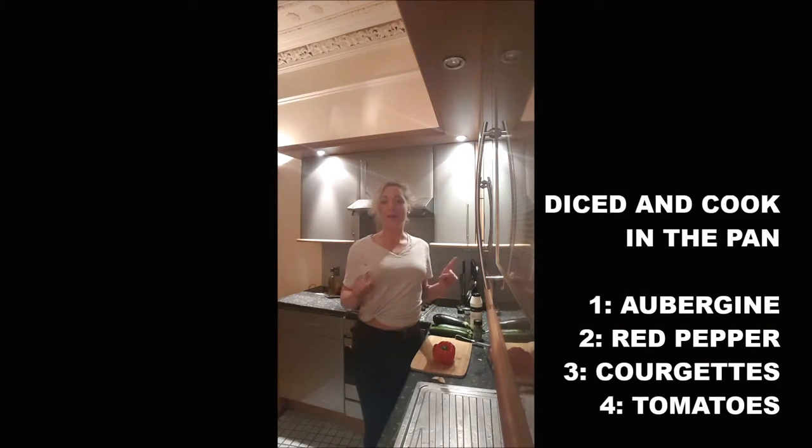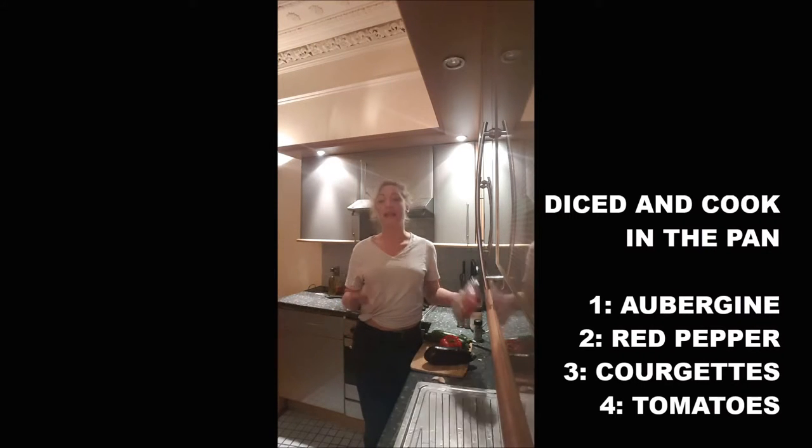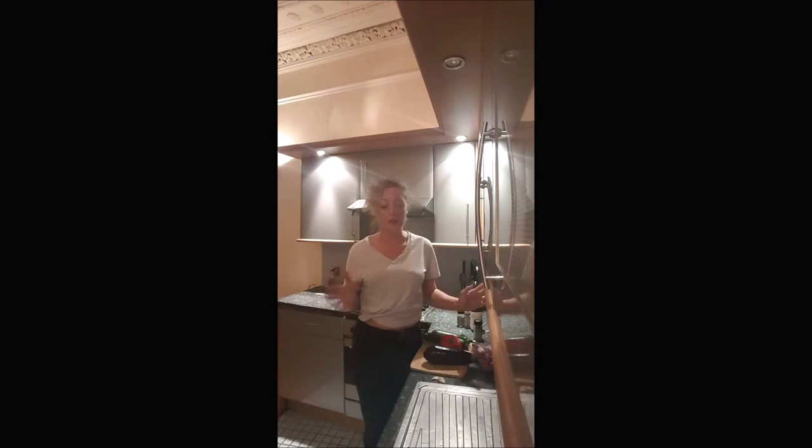You put your heat low, then in that order you will dice and cook your aubergine, then your red pepper, then the courgette, and finally the tomato, and you leave the heat low to medium.